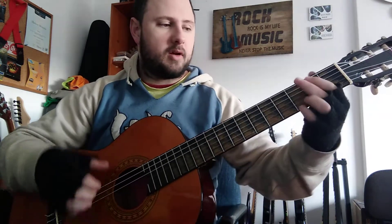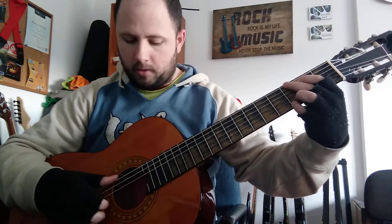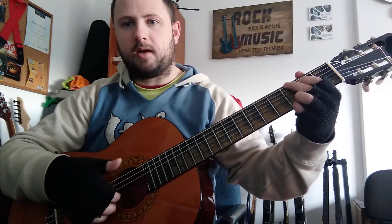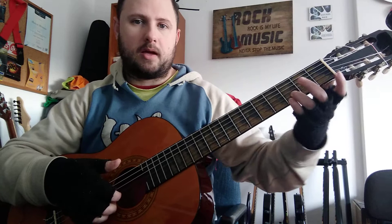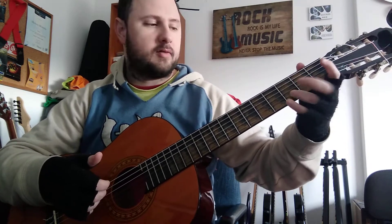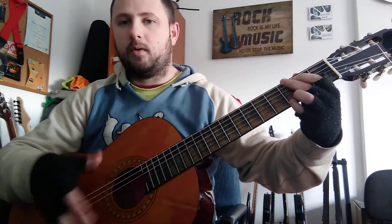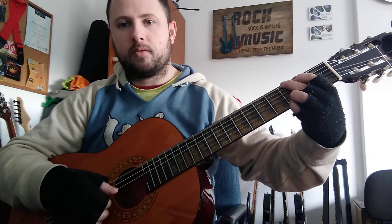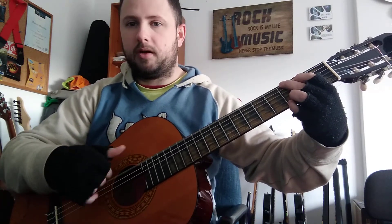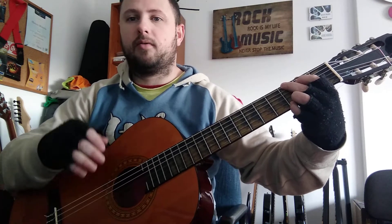The next part is gonna be on G major. Playing the sixth string and top three. I'm doing G major with these two fingers right here, and I'm repeating the D note here. Then we're gonna alter the top — the thumb and top three, then the thumb, the bass down. We're gonna do this four times.